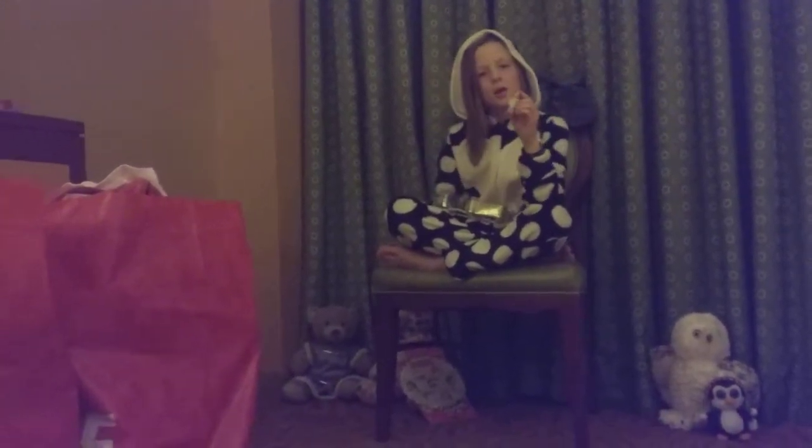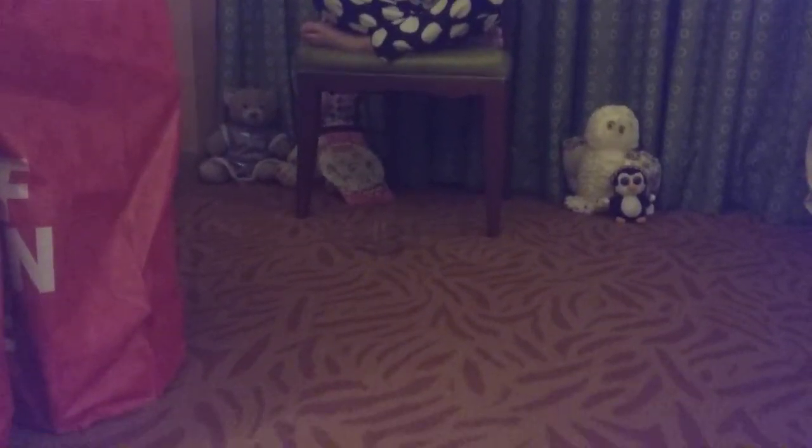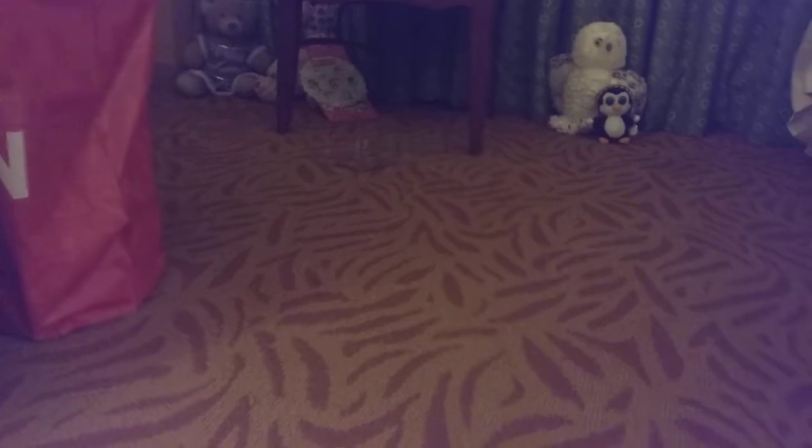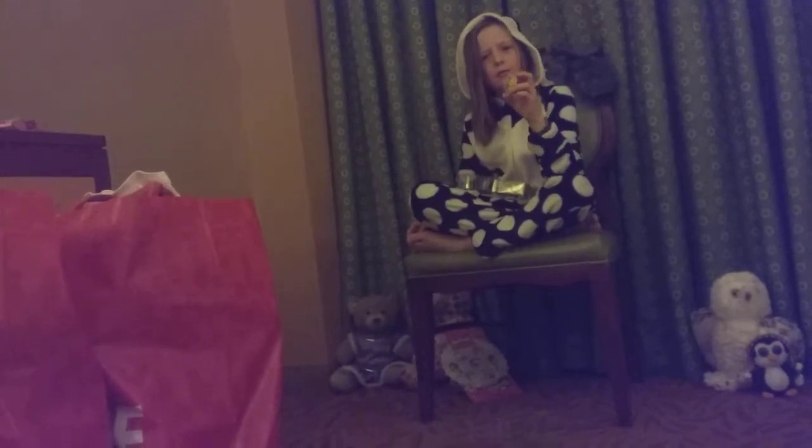Molly... I think this is Molly Mops. Yep, she looks like she has been having a great time. I think this is Corny Corn. It might be, I don't know.